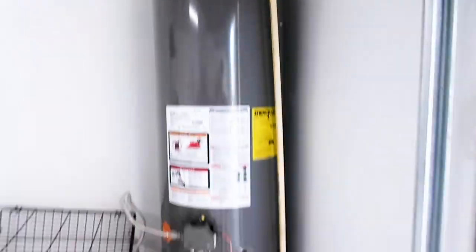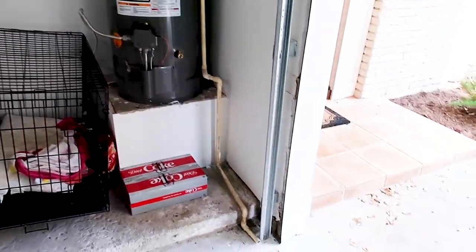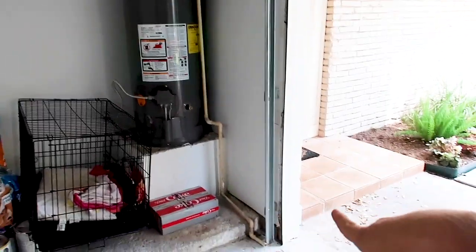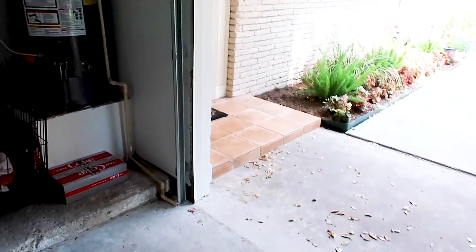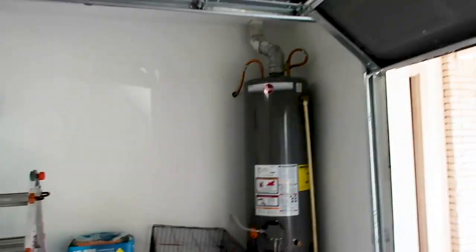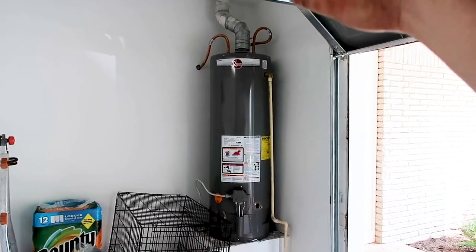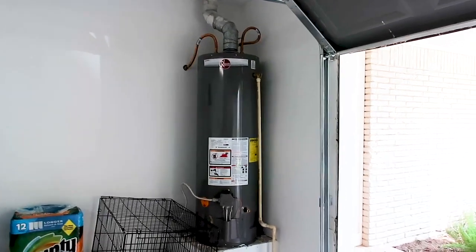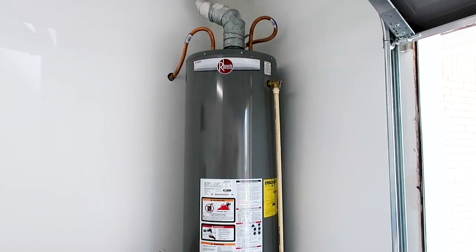Some other minor call-outs: you have a missing pan, too many elbows in the temperature pressure relief valve, and the TPR valve should actually terminate outside — not in the garage — and six inches from the ground. Pretty good looking water heater overall. The biggest thing is to fix the one-inch clearance and the dissimilar metals at the top, because those will cause issues down the line.